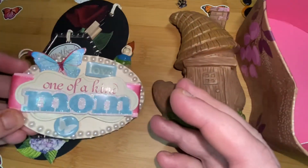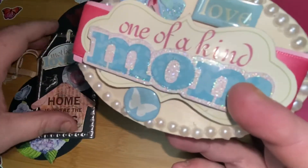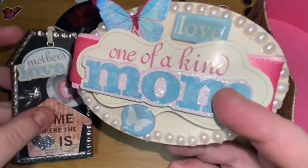That's what I made for my mom-in-law. I just want to say to everyone, happy Mother's Day again.